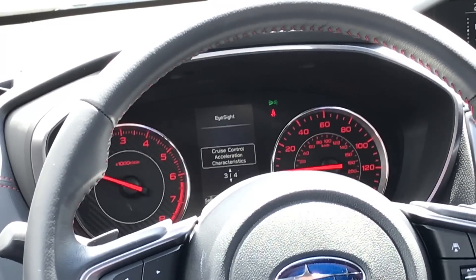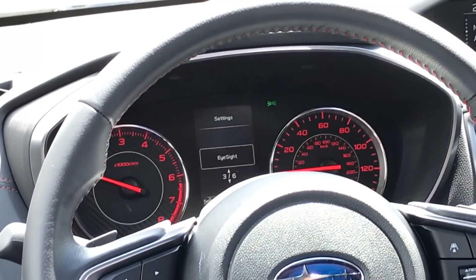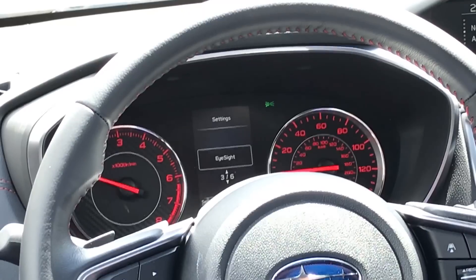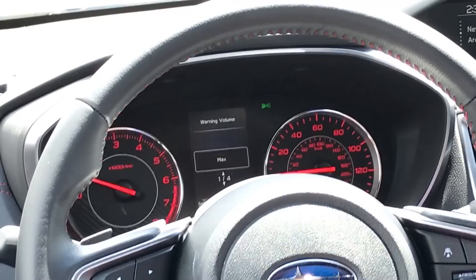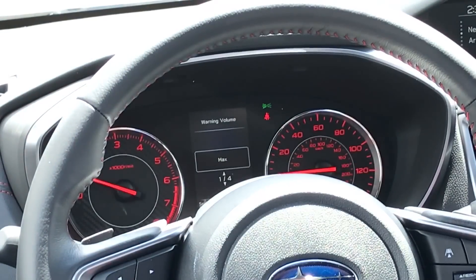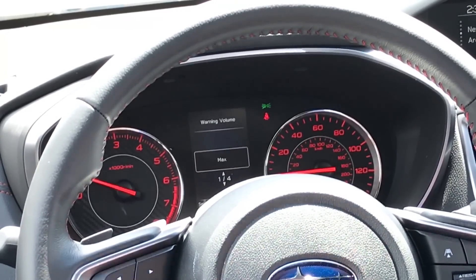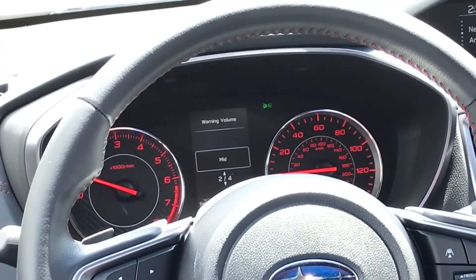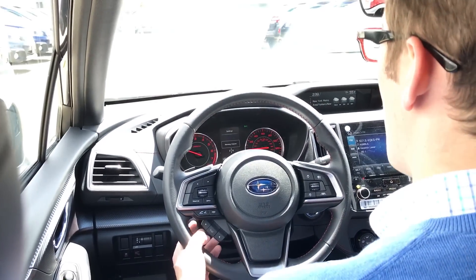After selecting standard — which is simply how the car comes from the factory — I'm going to hit the go back button and scroll up to warning volume. Selecting that allows me to change the warning volumes for all features: lane departure warning, pre-collision braking, lead vehicle acquisition — it doesn't matter. This is where I have the ability to change the warning volumes of all of these features, or I can turn them down to almost non-existent as well.